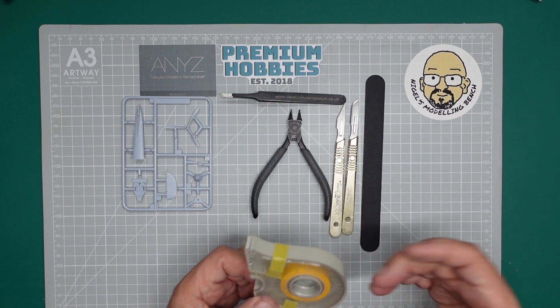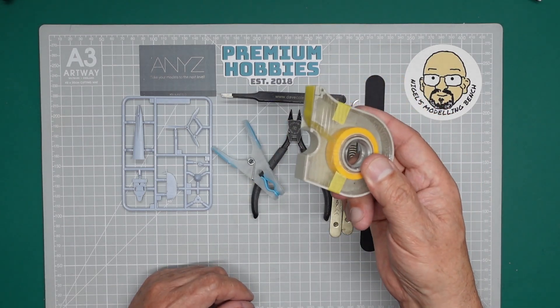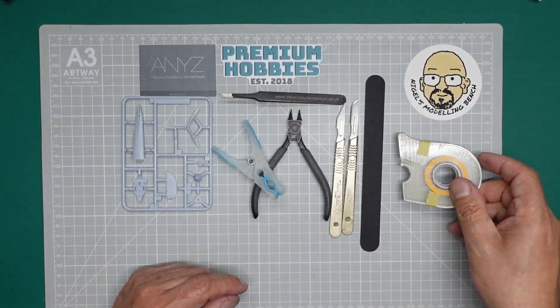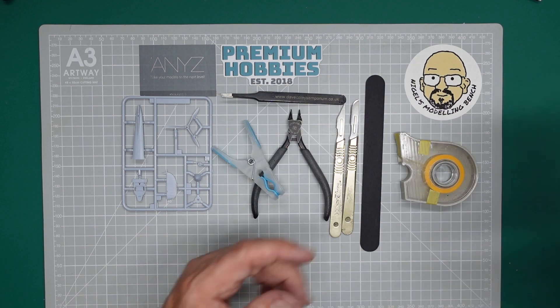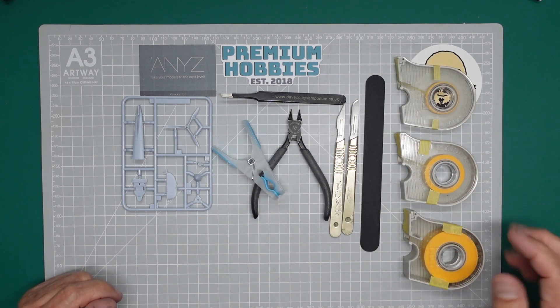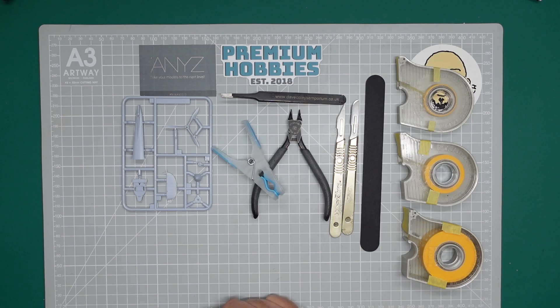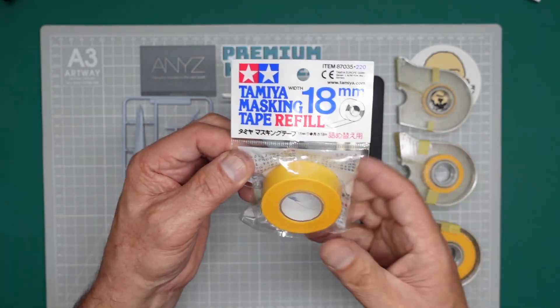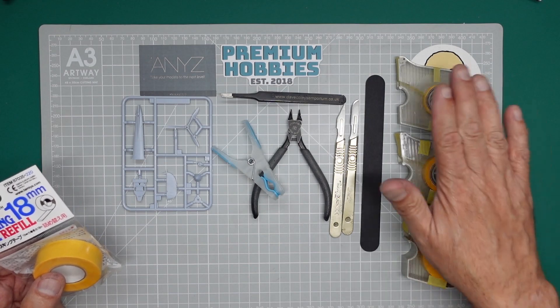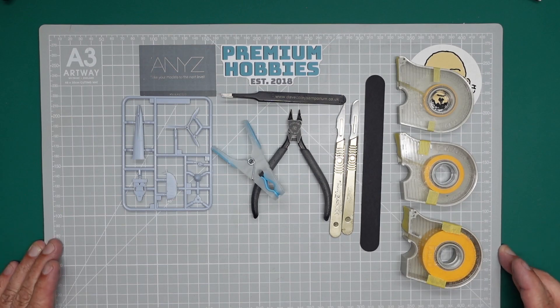When it comes to holding parts we're obviously going to use ordinary clothes pegs and tape. This is Tamiya 10mm masking tape — absolutely brilliant stuff. You can also get it in 18mm and 6mm wide, and those are the three common sizes available from your local Hobbycraft store. You can just buy them in a refill off the reel, or in the dispenser cases — and when you refill, just buy the refills. They're all available from Premium Hobbies as well.